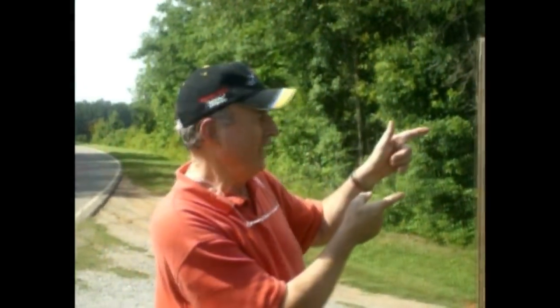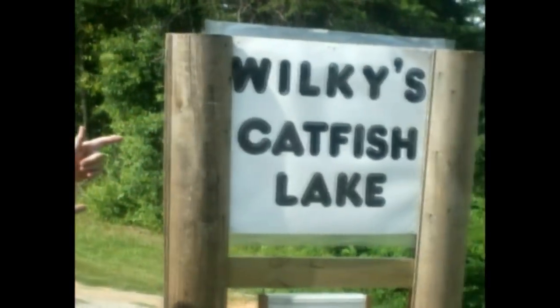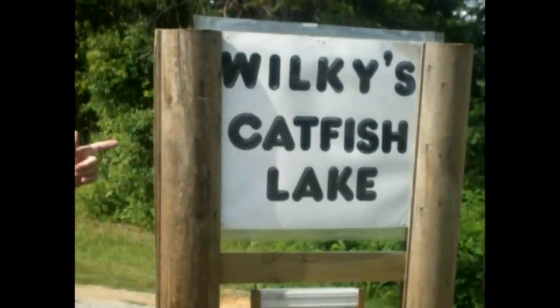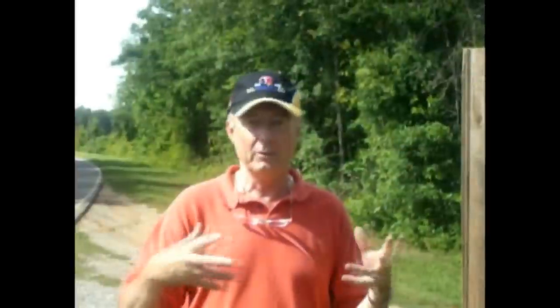Now today we're down here at Wilkie's Catfish Lake. For you folks who aren't the southern bred type, in this part of the world we have a lot of catfish lakes where people pay and come and they have tournaments and do all kinds of neat things. Randy's on the other side of the camera right now, and in a minute we're going to switch places. I'm going to let Randy talk and he'll show you what the bait cup is, and from there we'll go down to the lake and demonstrate how it works.